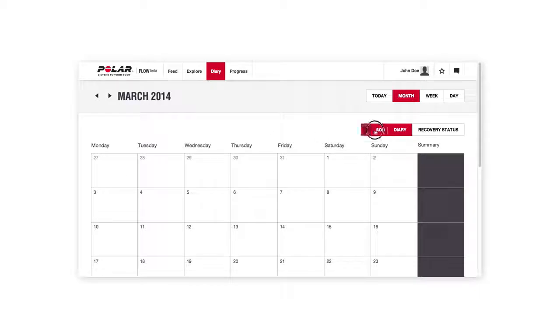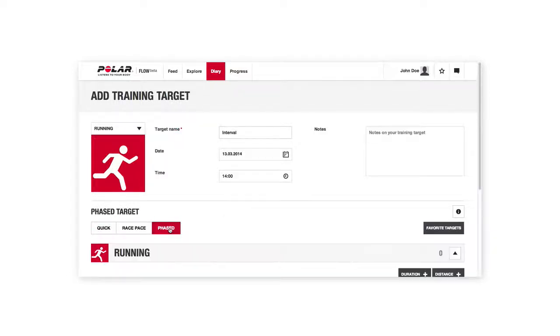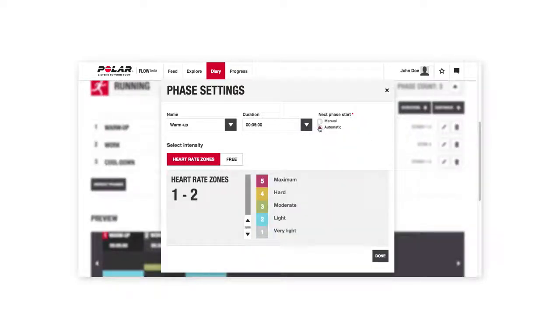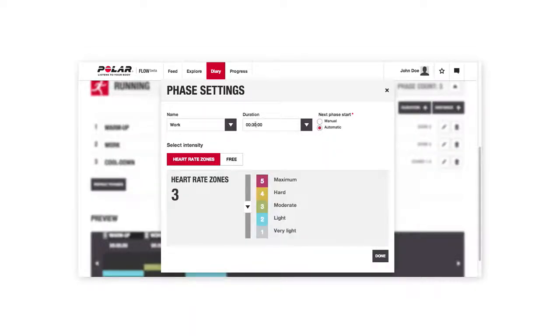In the Flow Diary view, you'll find an icon for training targets. With many options to choose from, you can plan detailed training sessions: long slow distance, interval type or tempo training, or steady state workout. This is your tool for choosing the right pace, duration, or heart rate zone.